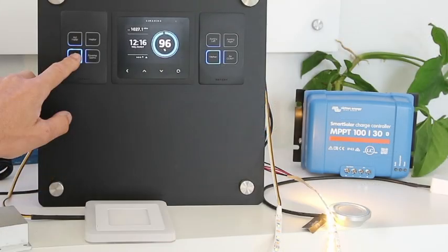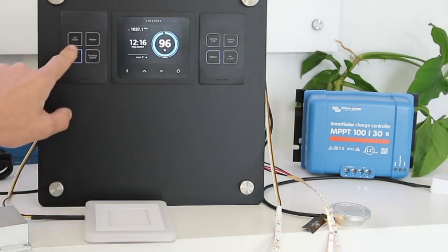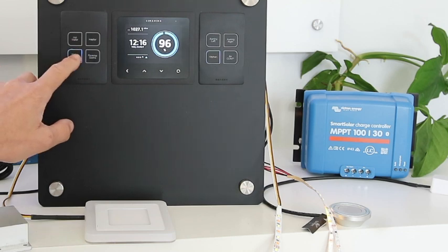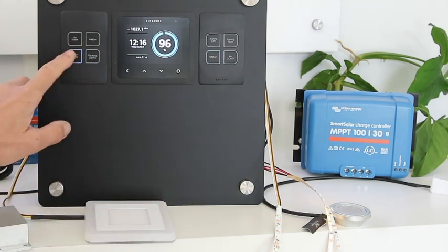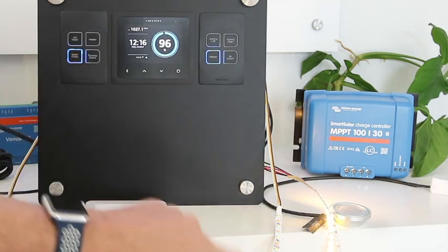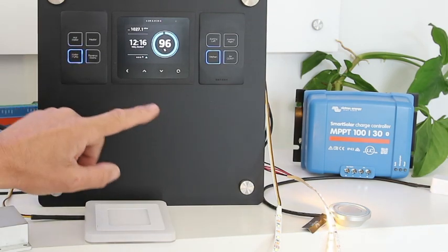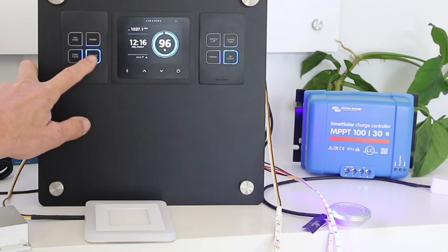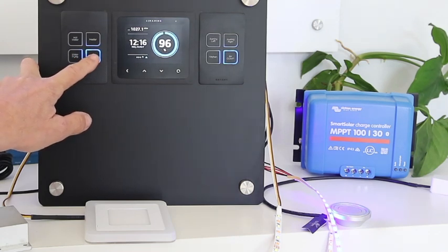As we dim this light down, they're all dimmable, and you'll see that the blue surround LED dims as well — it's just very faint. If I turn it off and on again it returns to the state it was at, and if I hold the button again it goes back up in brightness. That one there is a warm white, and this one here is a blue light, purely for demonstration purposes.